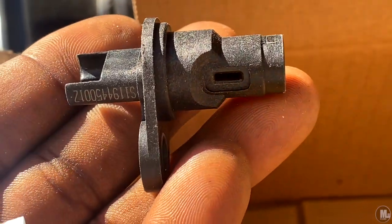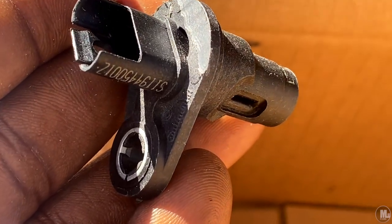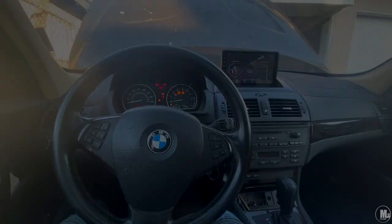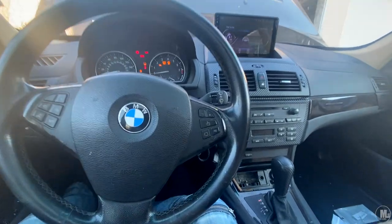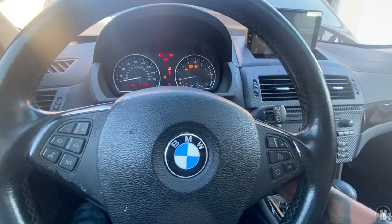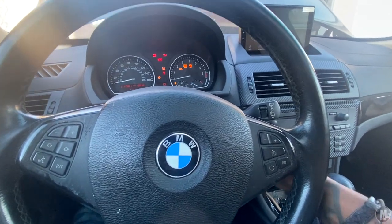So the new sensors are in, and here goes nothing. But the four by four lights started coming back on, so I've got to check that piece again.